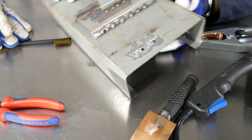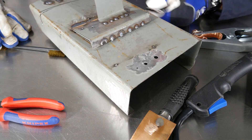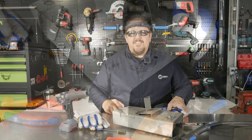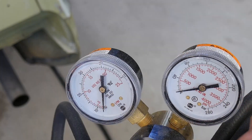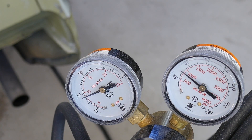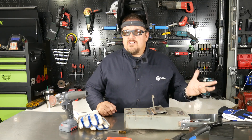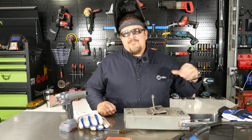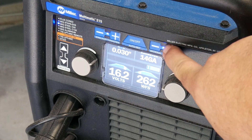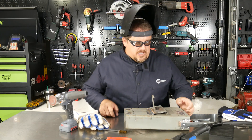Now we've got it good and clean, so we should be able to weld that up without any contaminants getting in there. The first thing we want to do is make sure our gas is on — our argon CO2 is set at about 18 pounds. For this project we're using the Miller Multimatic 215, and I've got the metal thickness set at 14 gauge. I've backed the wire feed speed down because I really don't need a lot of wire to fill these holes.